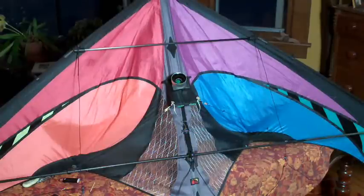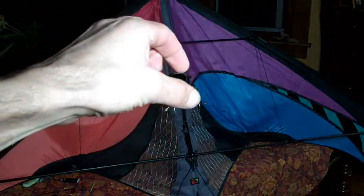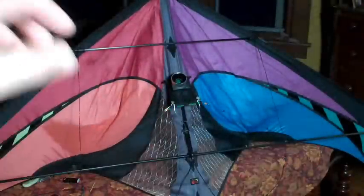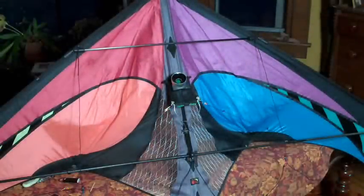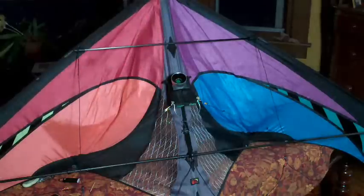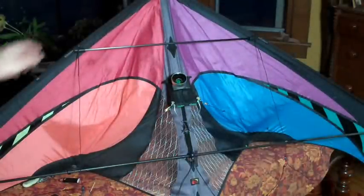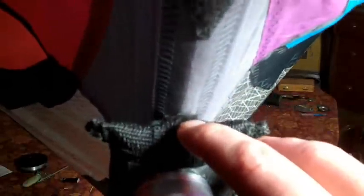I recently redid my rig. I used to have four bungees that hooked into the four loops on the corners of the sleeve and into the kite frame. But those bungees allowed for a lot of up and down vibration, side to side vibration, and flopping away from the spine. So I rethought that, and now I put a single stitch in the very top back of the sleeve right where it hits the sail.